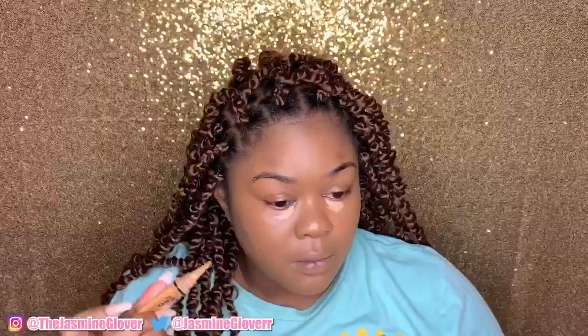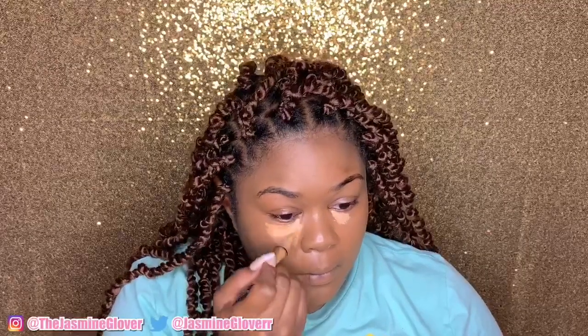Now I'm taking Creamy Beige and Fawn by LA Girl Pro Concealer. I'm taking the lighter one and putting it more under my eye, and I'm going to be taking the Fawn and putting it everywhere else to brighten up my face and give it a natural glow.